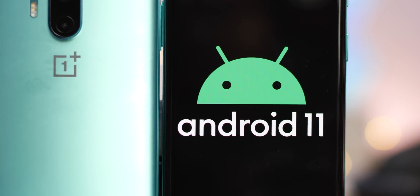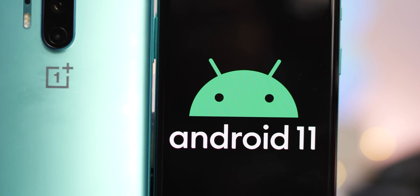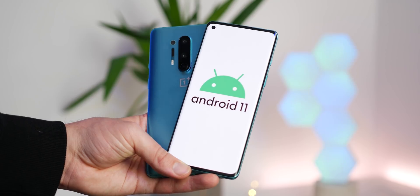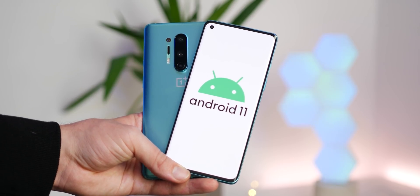So alongside the Pixel series, the Android 11 Beta is available for a number of third-party devices, which includes the OnePlus 8 series. But what does it bring to the table? Well, we've installed it on our devices to find out.